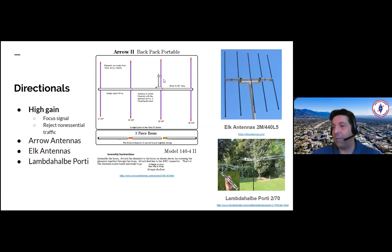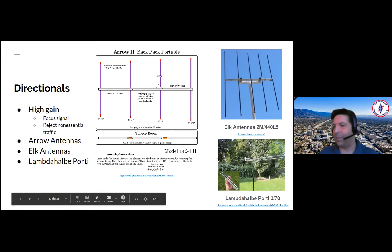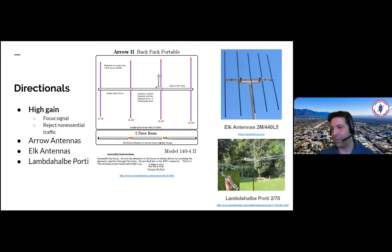Alcantennas — I don't have one of these, but this is the dual band two meter 440 L5. Mike KM6KAQ has one and loves it, using it all over the place with great success. And then finally, the Lambda Halbe Porti — a portable 2 meter and 70 centimeter antenna that folds up into a very small package, 500 grams. You can only buy it in Germany; he doesn't ship outside. So there are tons of options.